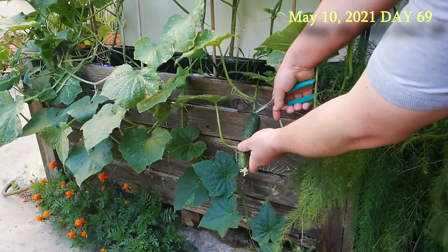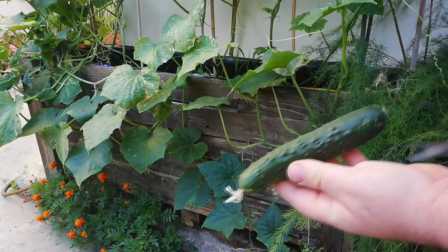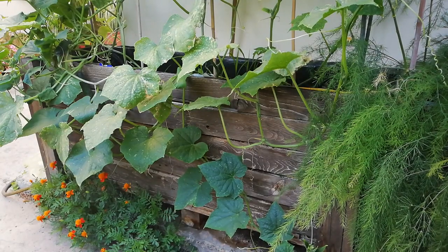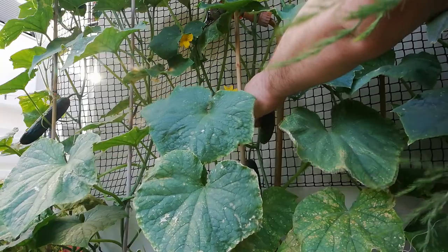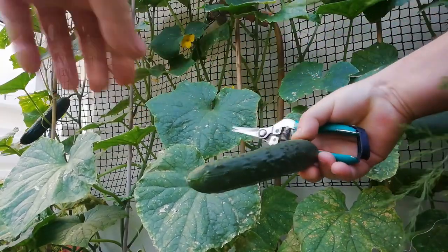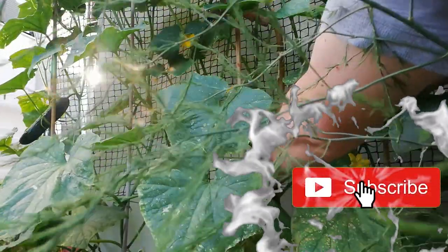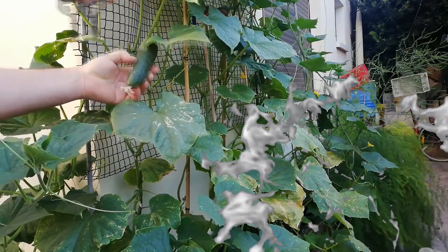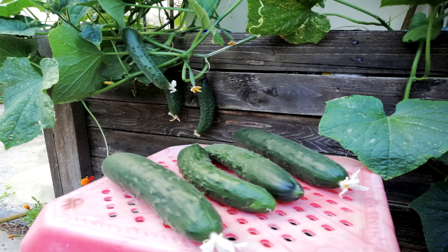On the 10th of May, I decided to harvest some of my cucumbers. At first glance, these cucumbers could have done with a few more days of growing. I personally prefer my cucumbers plate size. I managed to harvest 4 cucumbers from 4 cucumber plants, but as you can see, there are lots more cucumbers on their way.